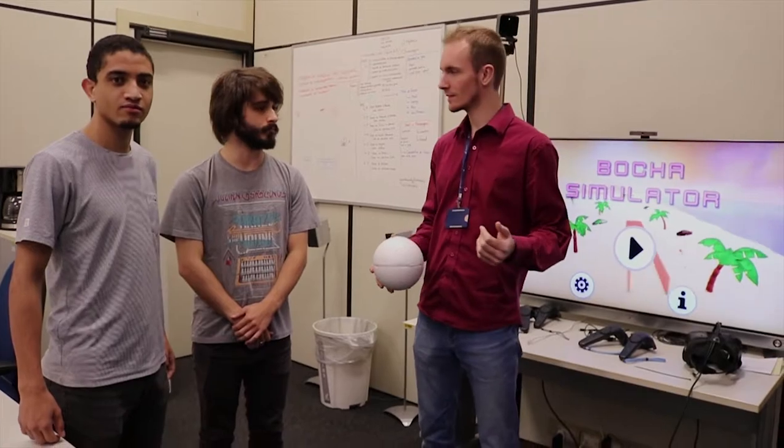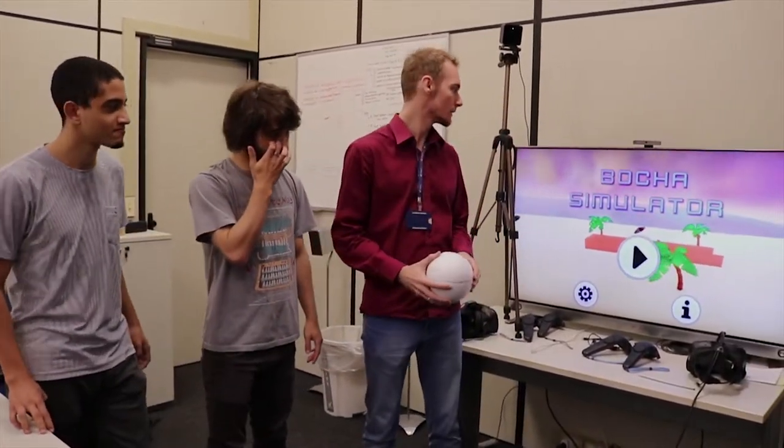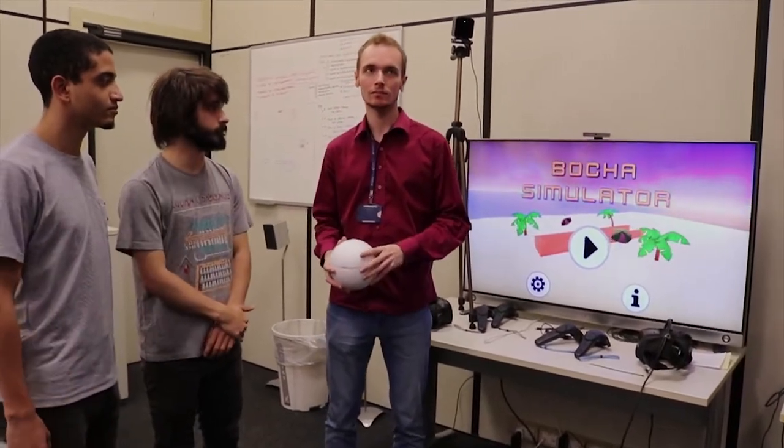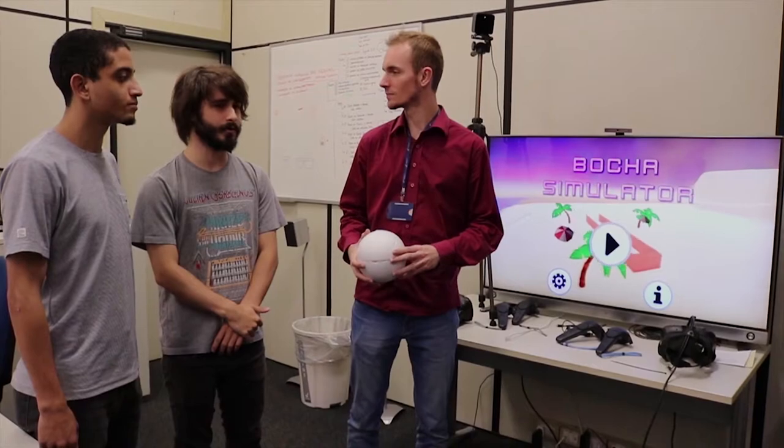Hello, my name is Gabriel, this is my friend Luis and Leonardo. We have made Botche Simulator, which is a game pretty close to Botche.